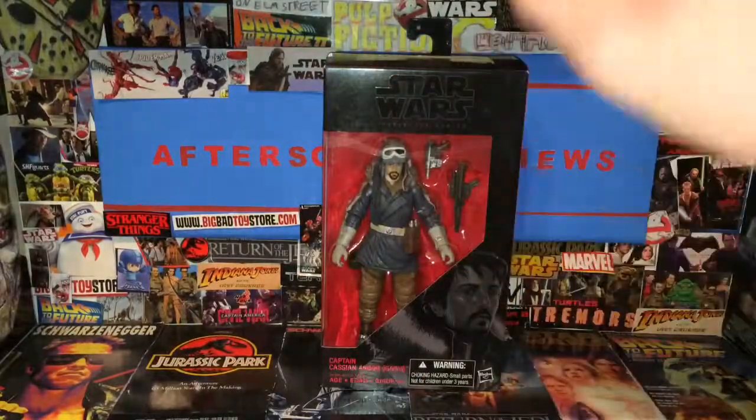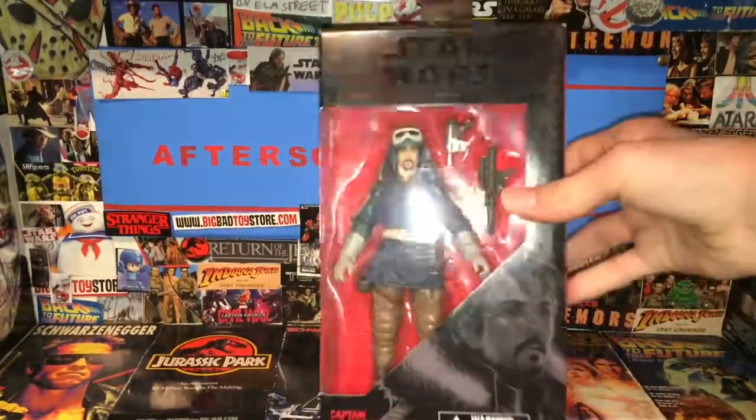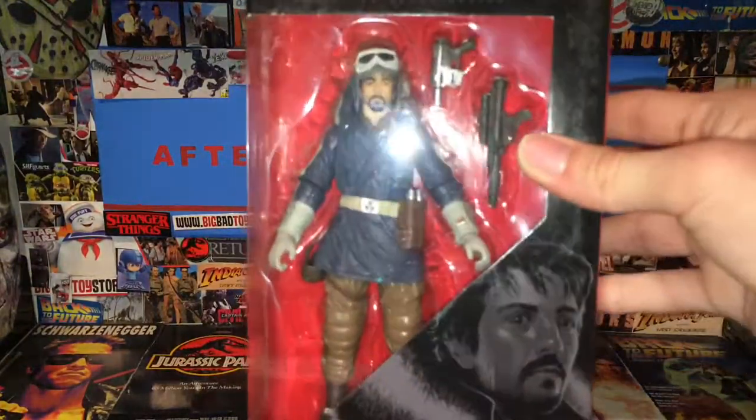This was five dollars at my Walmart, and I did not want to pass this up because I got a Walmart gift card for Easter. I was like, five bucks — I already have Jyn, so I might as well get this figure.